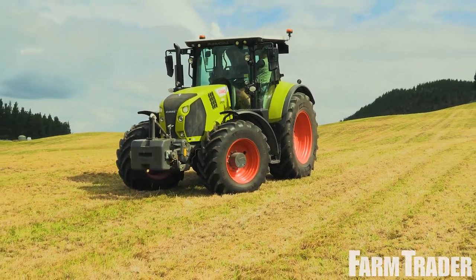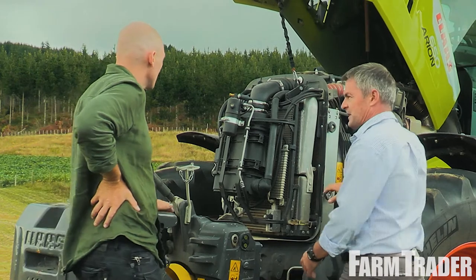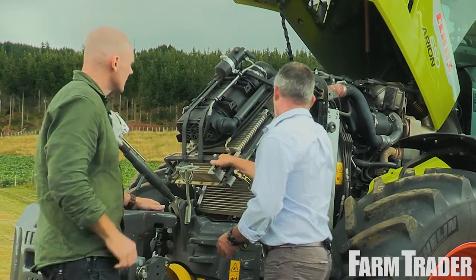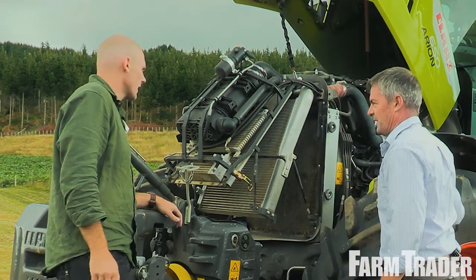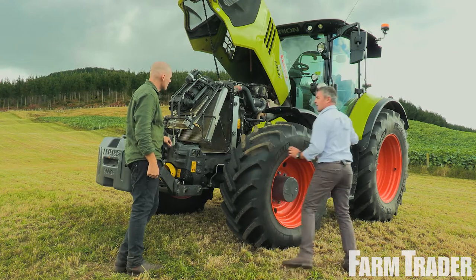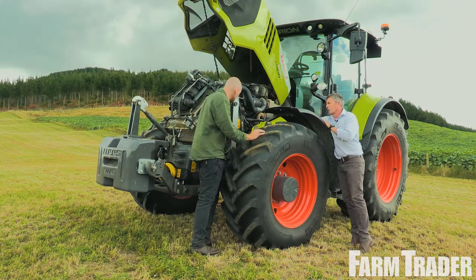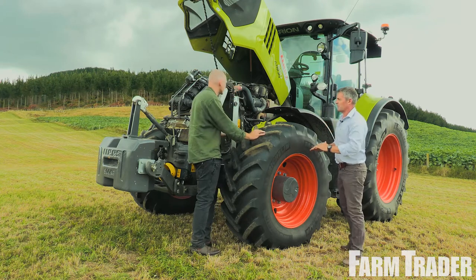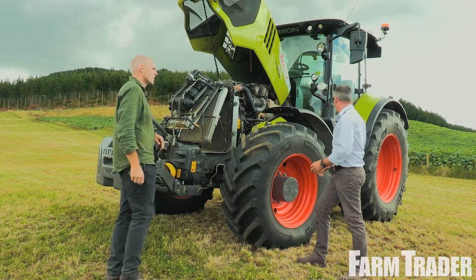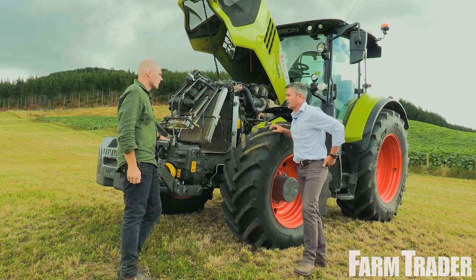So first of all we'll pop the bonnet open and we will run through our cooling package. This is standard for us on this series of tractor — a nice, simple, easy to get to cooling package. So maintenance wise, it's perfect for every day. The other unique thing for us is the position of our engine in the frame of the tractor. It sits very low, so we keep all our weight down where we want it. This comes into effect with our tractor having a 50-50 weight distribution and a long wheelbase, so our balance is very good and they perform great in the field.